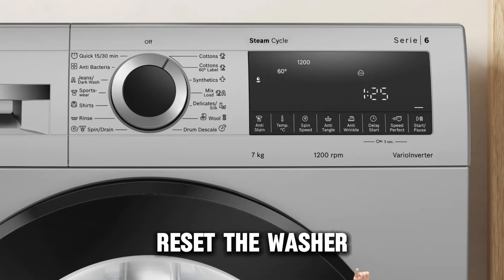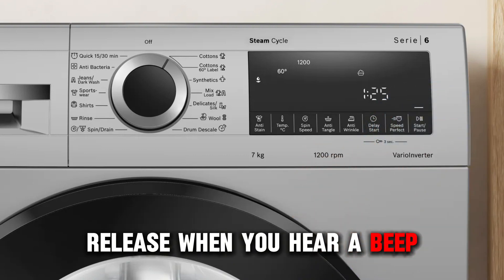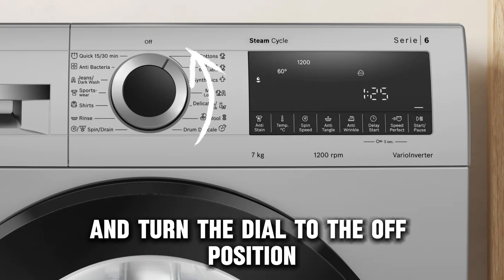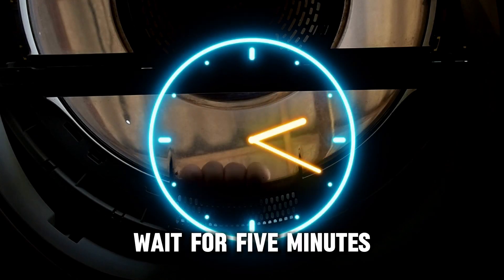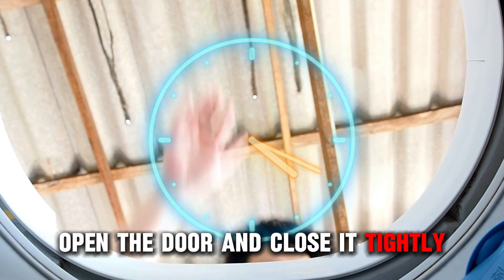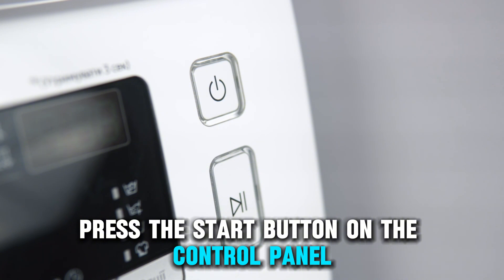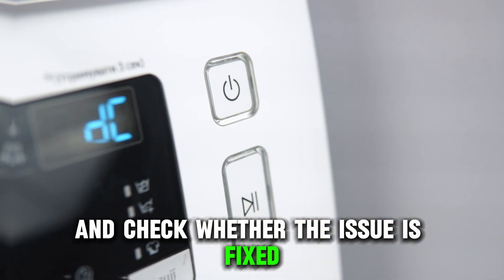Reset the washer. Press and hold the start button on the control panel. Release when you hear a beep and turn the dial to the off position. Wait for five minutes and turn the dial back to the wash setting. Open the door and close it tightly. Press the start button on the control panel and check whether the issue is fixed.